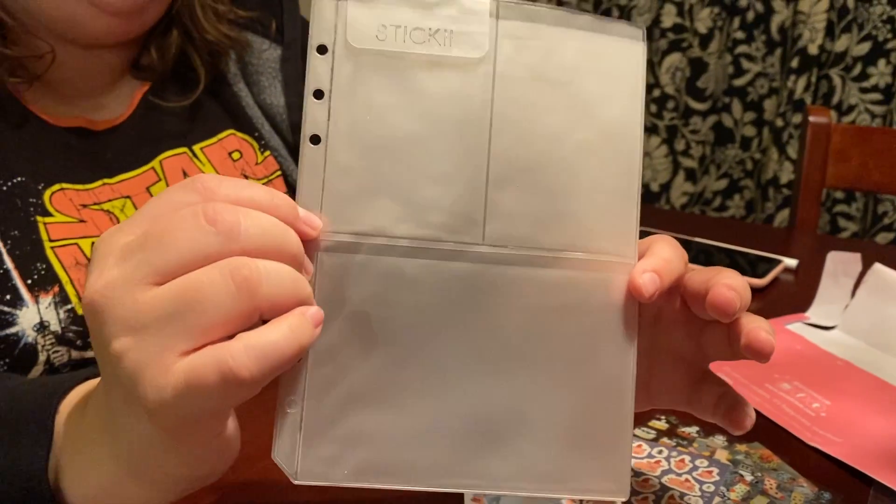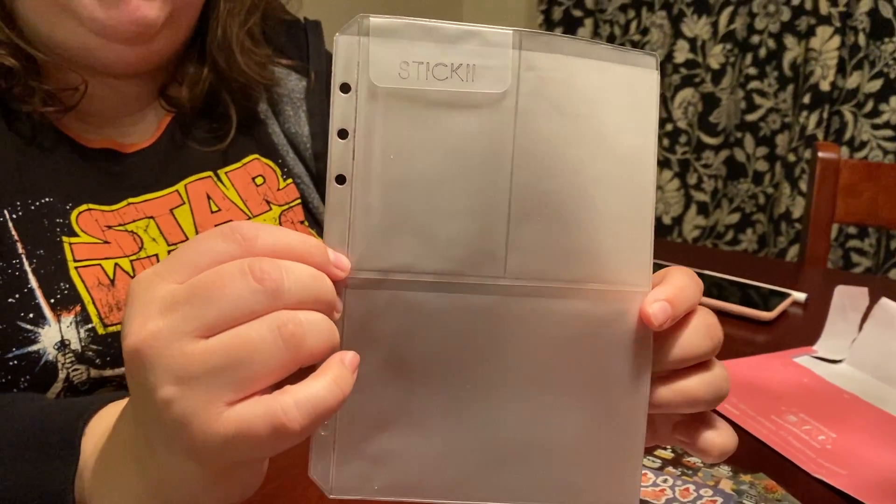So this is what the plastic storage looks like without any stickers inside. If you use a planner or a binder, you can easily put your stickers or other things in it to store them neatly — it even says 'Sticky' up top. I really like the stickers I got this month and I want to give it another go to see what other stickers I get. Since this month was the winter and Christmas theme, I'm very curious to see what the theme for December will be.